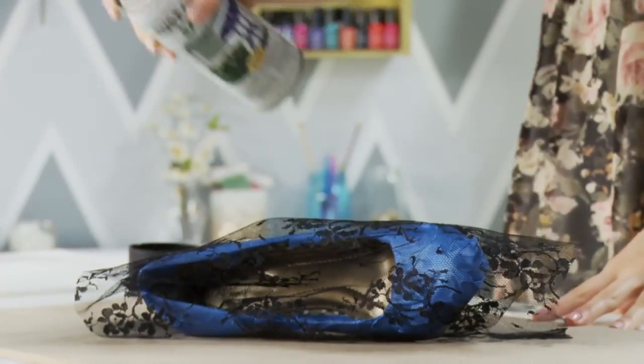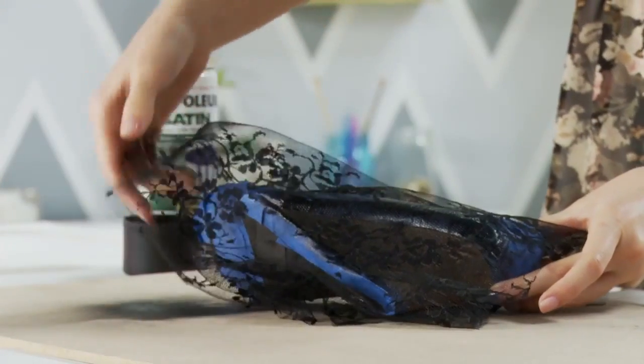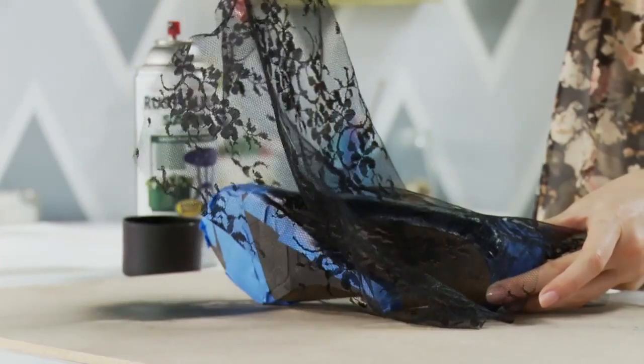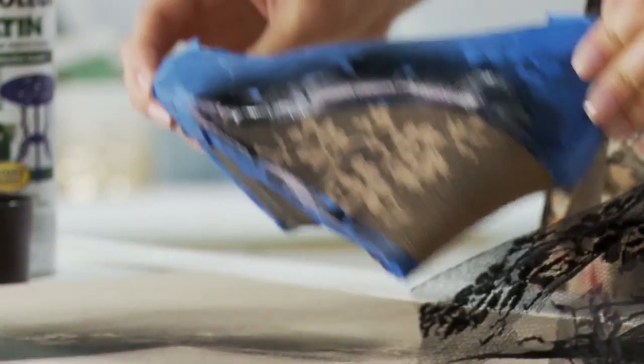Now we're ready to apply a light coat of spray paint to your shoe. Once you're done spraying you can gently pull the lace off. And now we're ready to repeat the taping and spraying process on the other side of the heel.